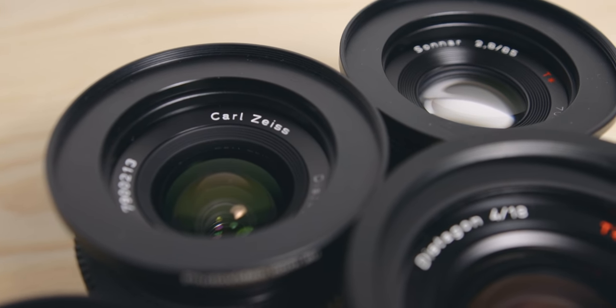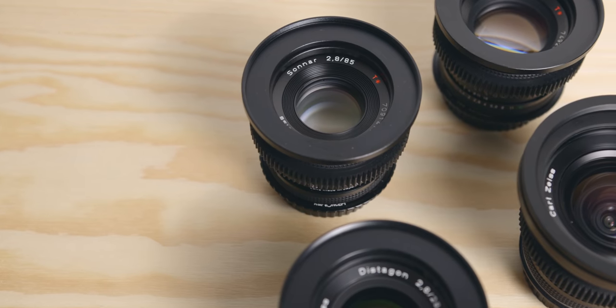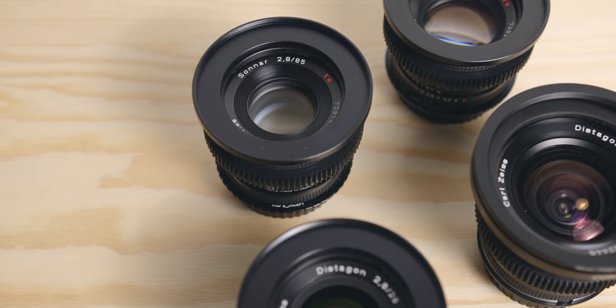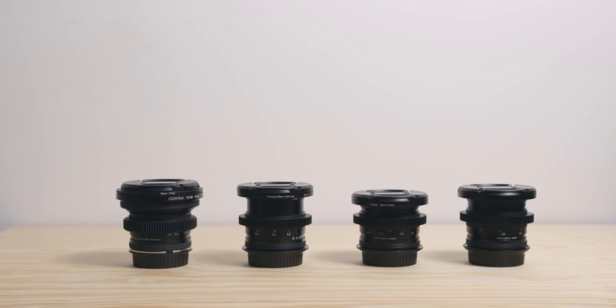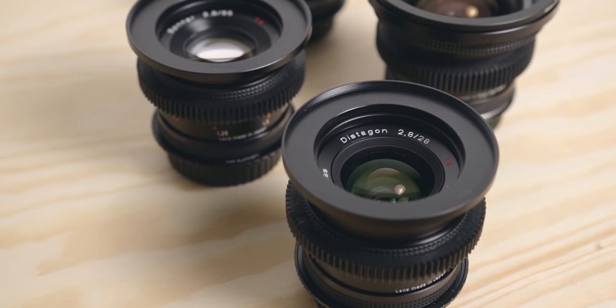Hey guys, flying from Afterlens here, and today we're talking gear again. This time we're going to have a look at my set of Contax Zeiss lenses. I know a lot of people these days are considering buying vintage lenses, so I thought this video might give you some insights.